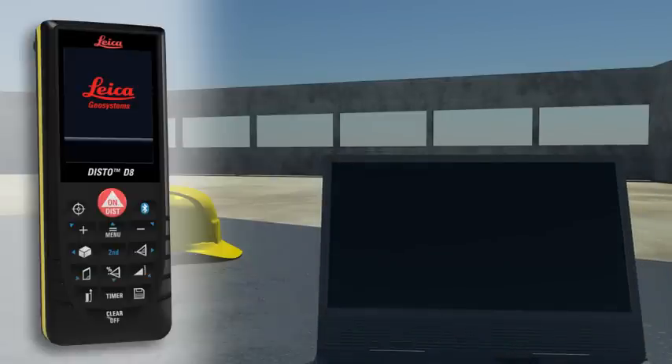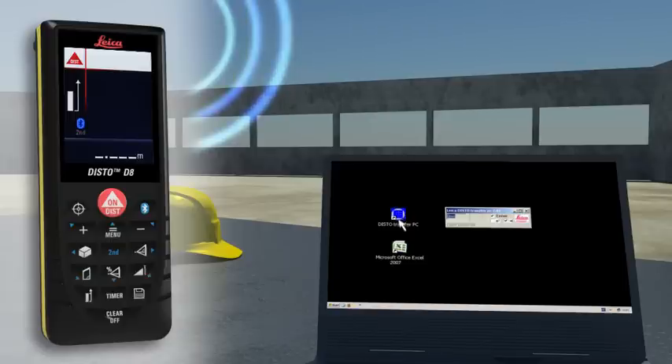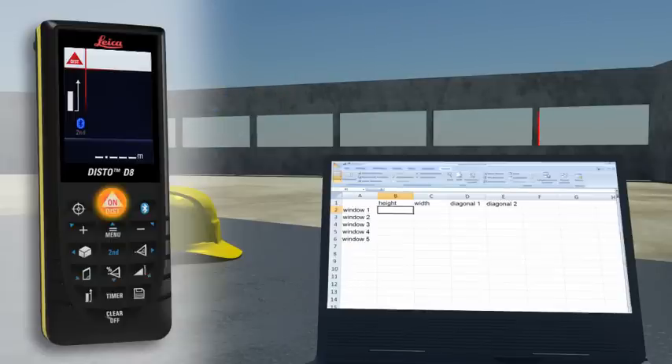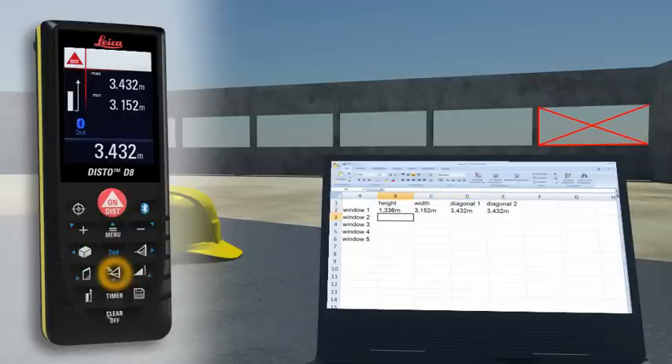Forget paper and pencil. With the integrated Bluetooth technology, measurement results can be wirelessly and accurately transferred to pocket PCs and PCs. You can easily process your data on Excel, Word, AutoCAD and other programs, transferring measuring results such as distances and angles quickly and reliably into predefined forms. You can even control the cursor movement on your PC with the Leica Disto.